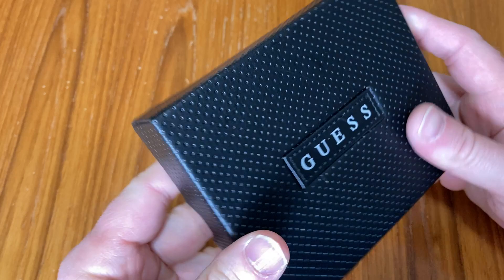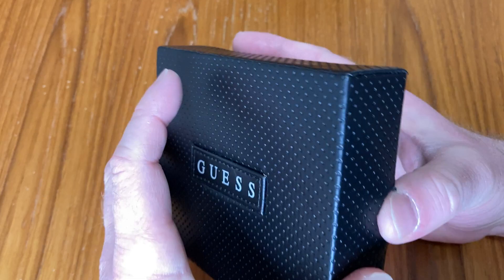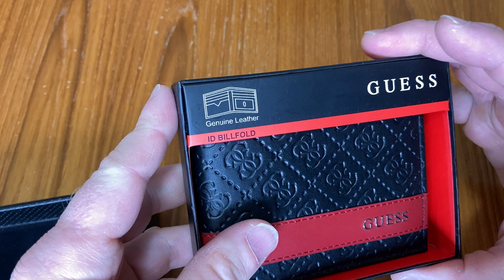This is a really nice wallet. So first I want to show you the case that it comes in. It's really nice, quite stylish. I'm going to open it up. And this is nice — this is a nice wallet. Even the case is awesome.